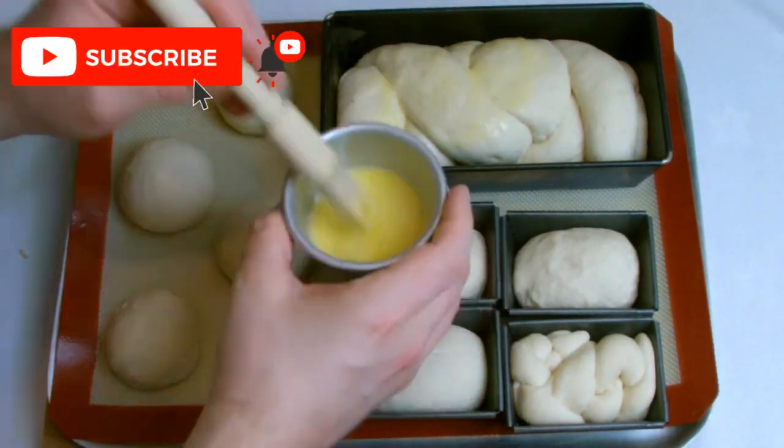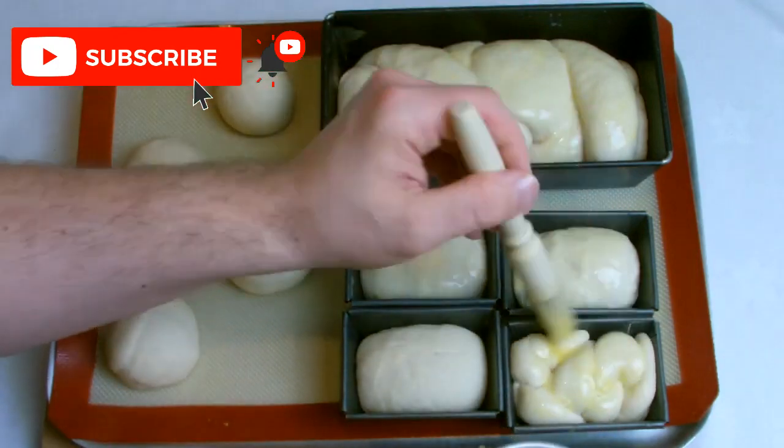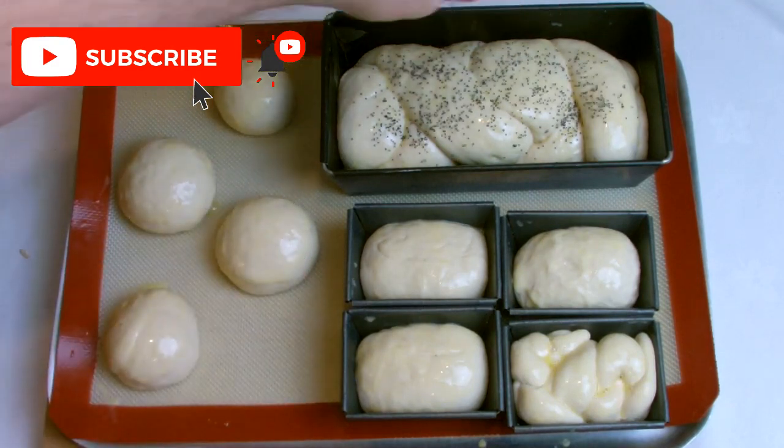Allow your bread to prove roughly one third in size, and then if you desire you can egg wash it. Here I have added poppy seeds — you could add sesame seeds, or if you didn't want to do that you could just sprinkle some flour over the top.